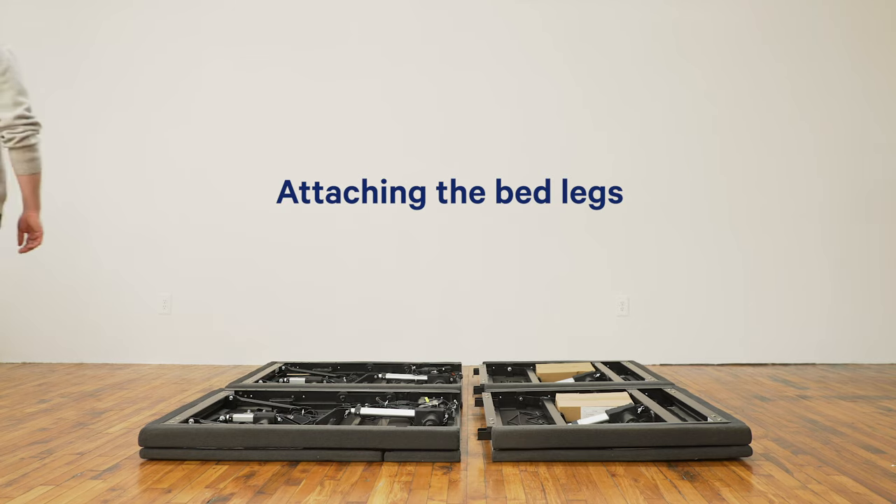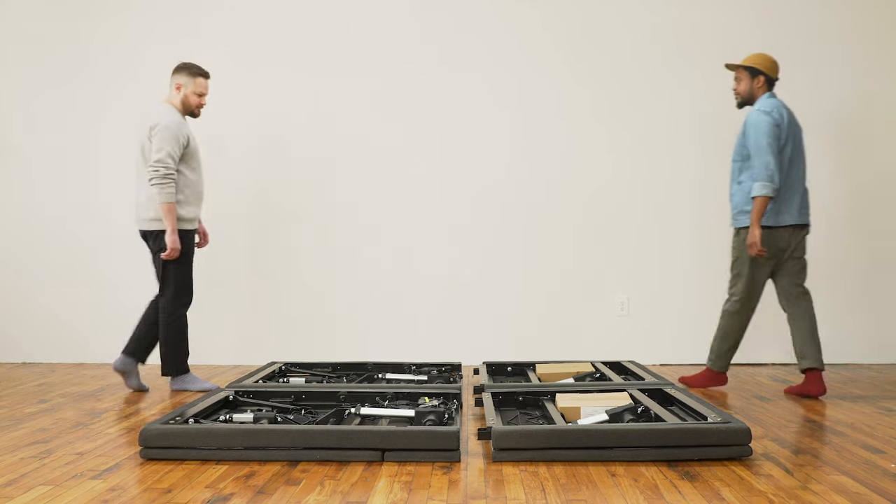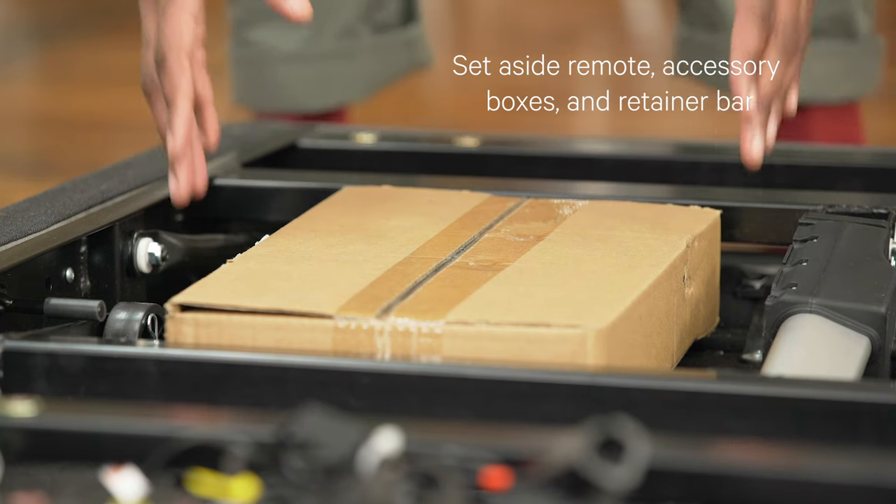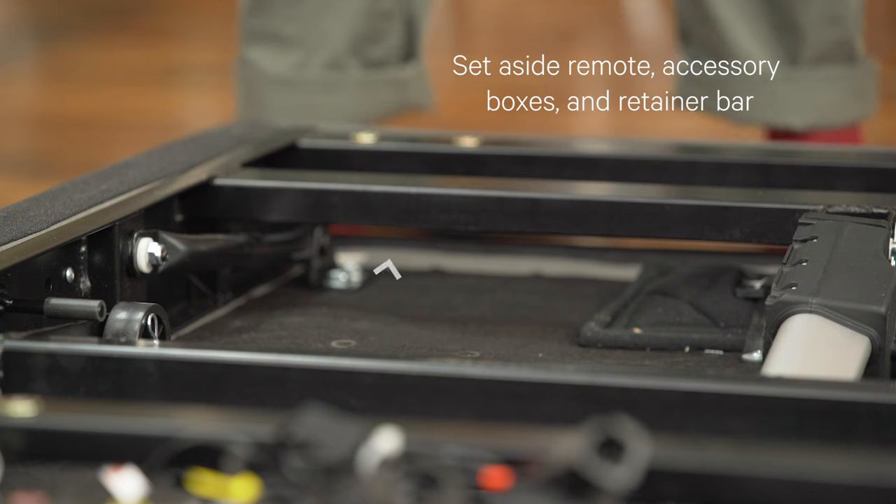For safety reasons, assembly should be performed by two people. Cut the ribbon securing the remote, two accessory boxes, and retainer bar that come with the head base and foot base. Set them aside.